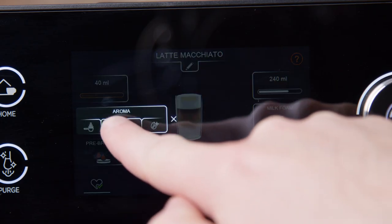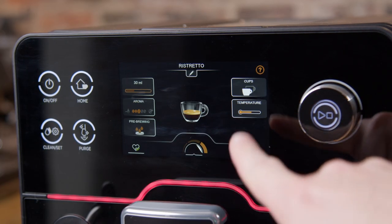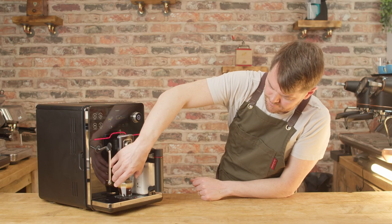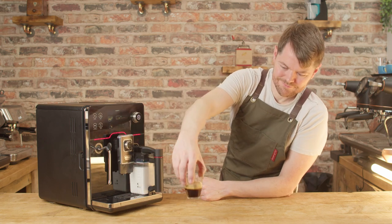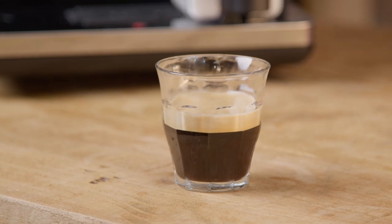It has 5 dose settings from 7 to 11 grams, and it does a true double shot just by selecting the 2-cup option, meaning you can easily make a double shot with 14 to 22 grams of coffee. It grinds and pulls twice, so really you're getting 2 single shots in quick succession, but it's the same difference.